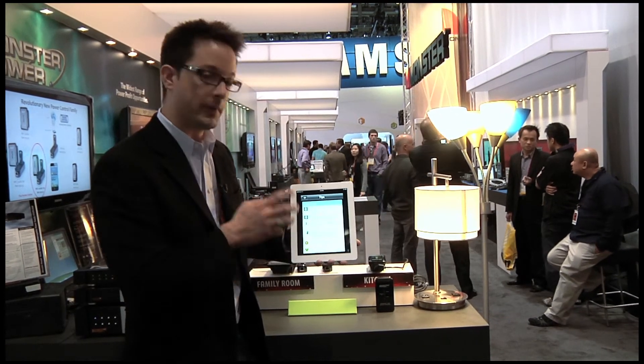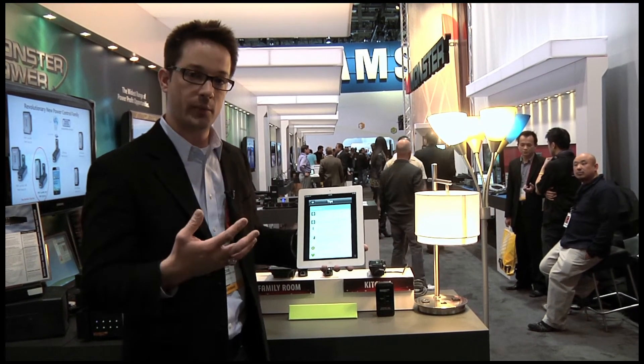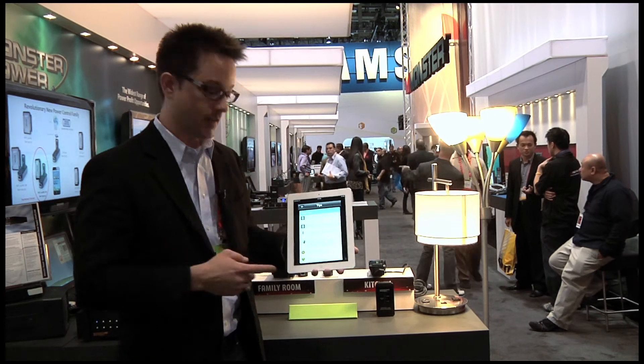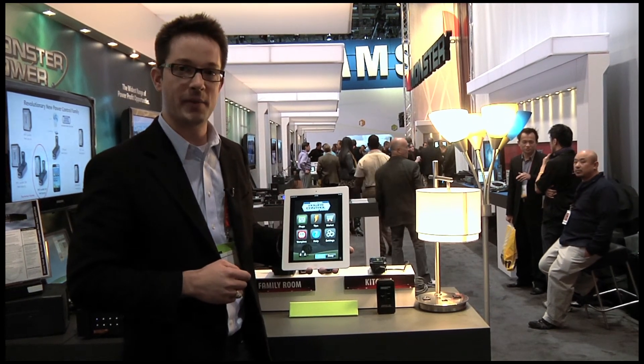We've integrated with Twitter because as you use these products, you're definitely going to want to share in this community your tips on how to save energy and save money, and you'll also receive tips back as well. Thank you very much.